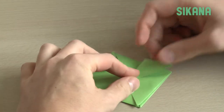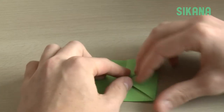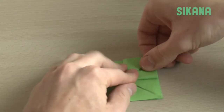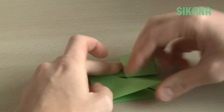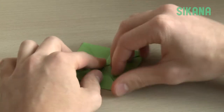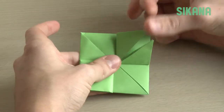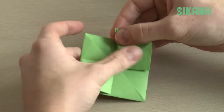Now fold each of the four sides on itself. Fold again on each side like so.